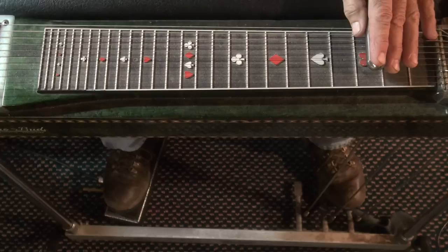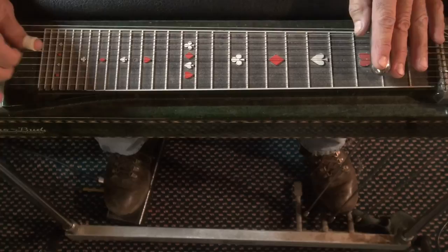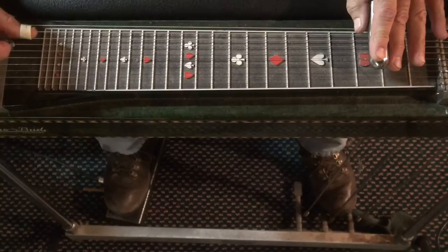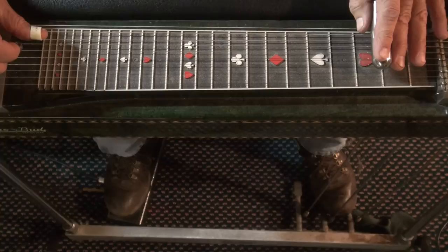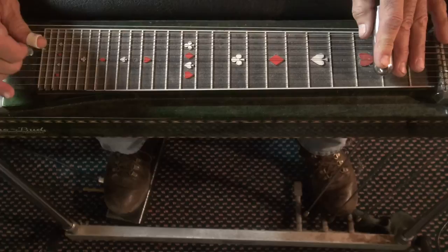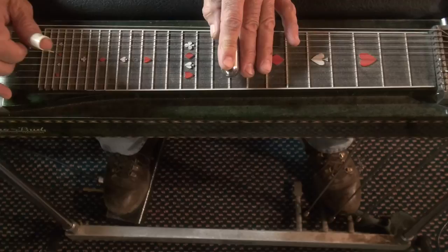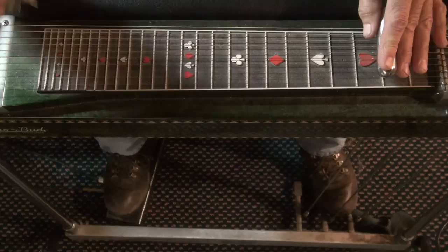We'll play along at speed. The hard part about this is probably the first part where you block a little bit, so you've got to get that. I usually put my hand farther to the right. Okay, that should do it.